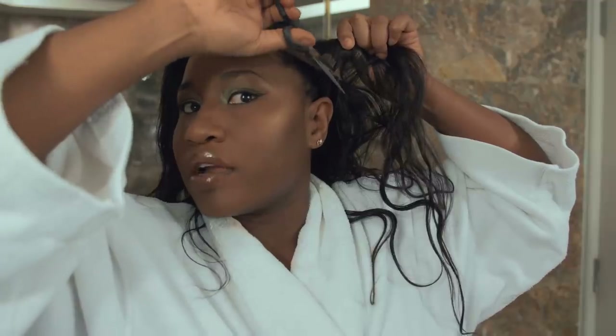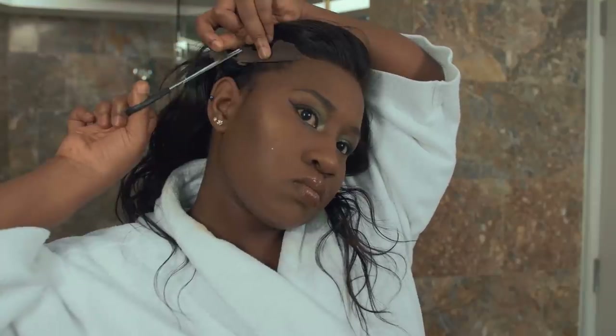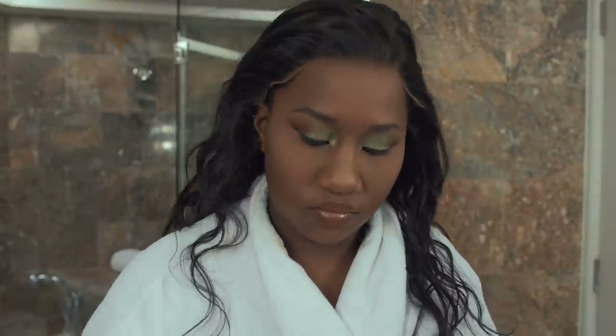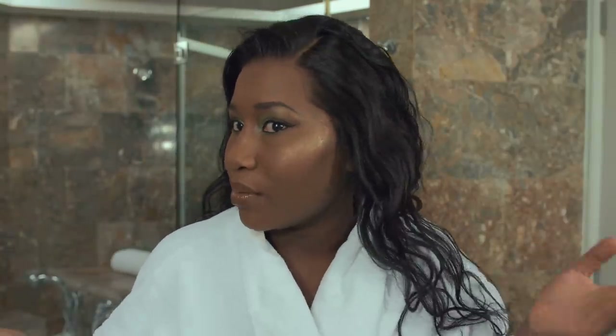Don't be afraid to cut into the lace, people — it's fine. There we go. I need to put a little bit of Got2b Glued spray here to hold the hairline in place. You don't have to, but as you can see it is laying pretty flat, so you really don't have to — but I want to.